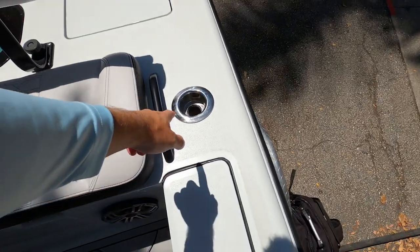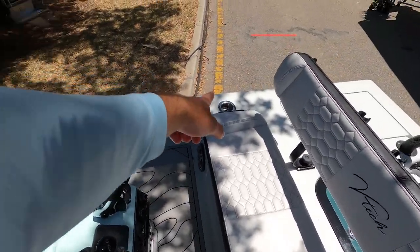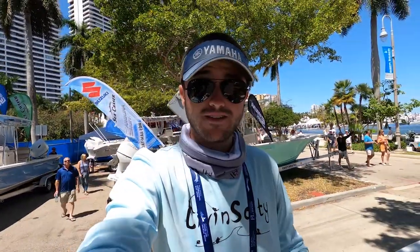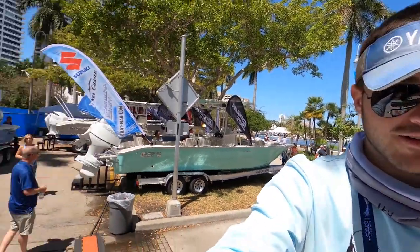We do have some rod holders built into the sides here — this one looks like a rod holder/cup holder combo, along with another one over there. That appears to be the only ones built into this boat, but like I said it's customizable — you guys can add as many as you want, so you don't have to worry about needing more rod holders.